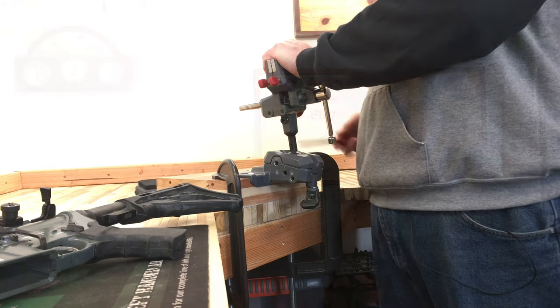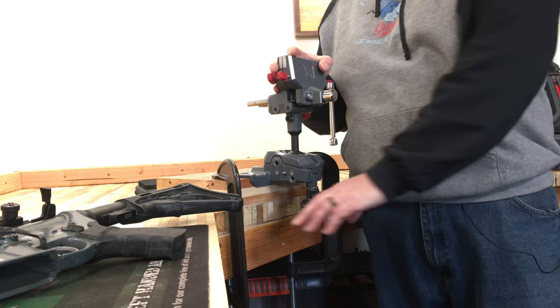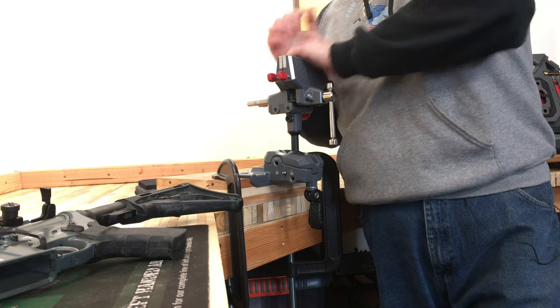That's really impressed me with this vise. I didn't think that this joint would lock down that tight. I'm not sure I would want to torque a barrel this way, but if I'm working on a gun I know this thing is going to stay in the position I put it. It's a little wobbly when loose, but you just clamp down on that ball and it takes that wobble right out.